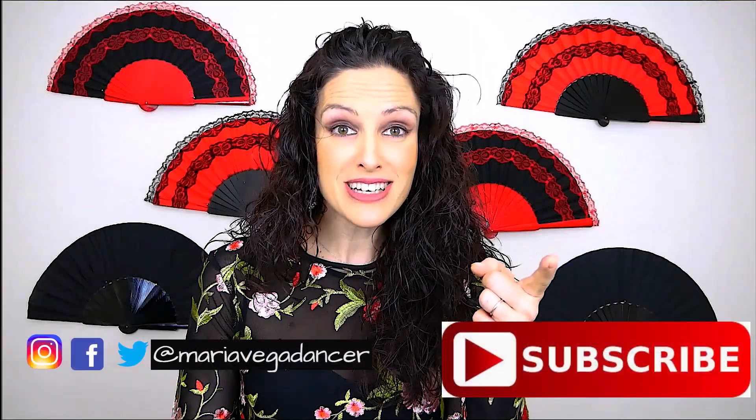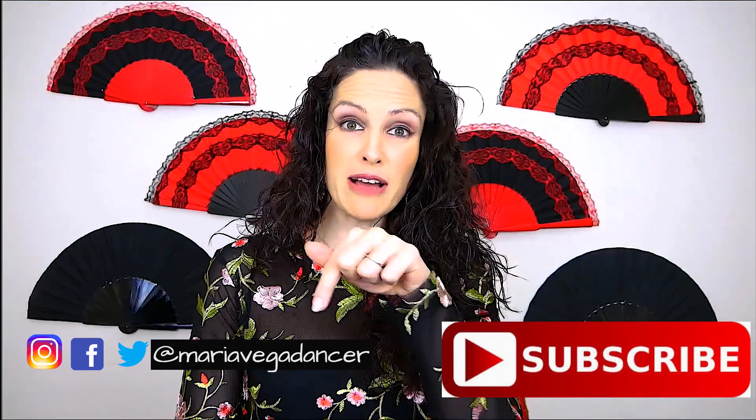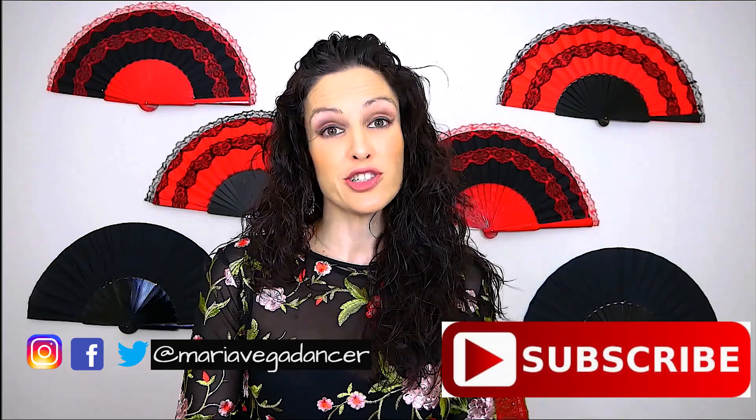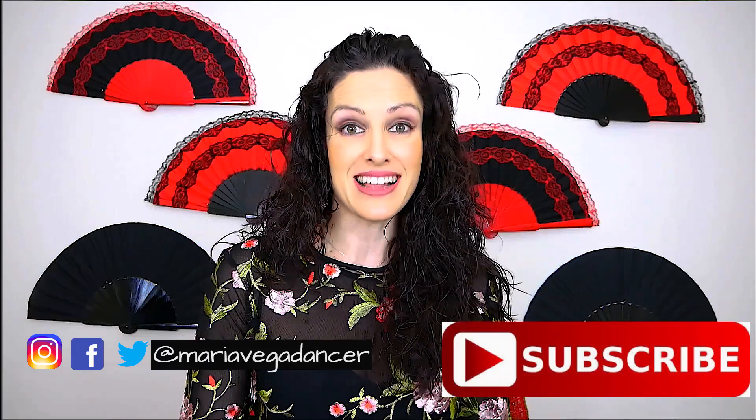Are you ready to join our new Flamenco community? Just remember to subscribe to my channel and share it with your friends. Also make sure you follow me on Facebook, Twitter and Instagram as Maria Vega Dancer.